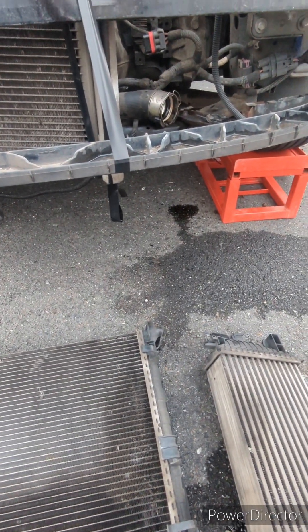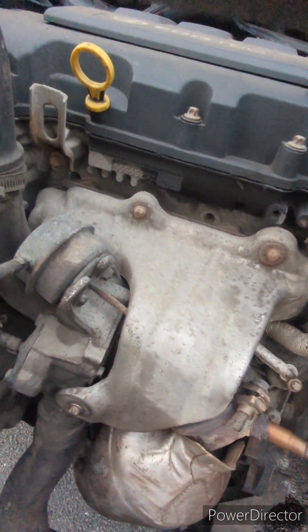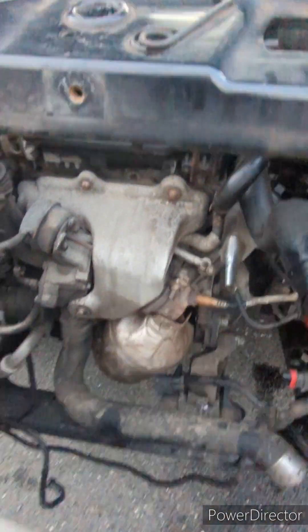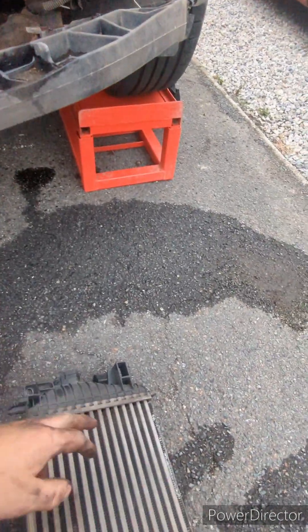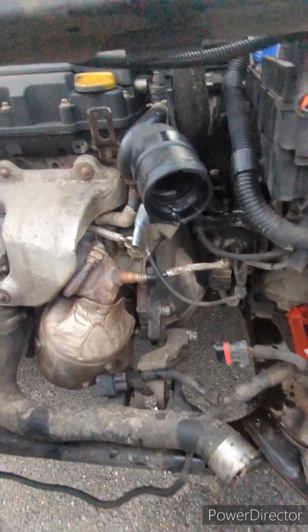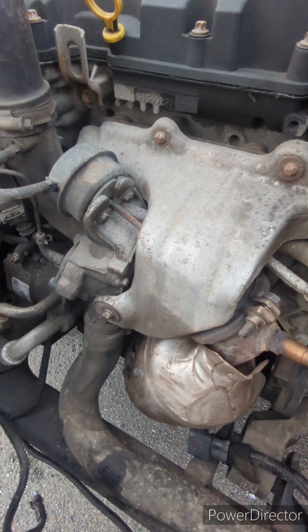Incidentally, if you want to change the turbo on this car, I would say this is the way to go because you can access everything here — which might be another video, because the amount of oil that poured out of undoing this hose was loads. Probably the bottom half of this is full of oil, which likely means the turbo seals are on the way out.